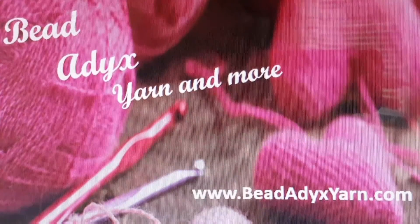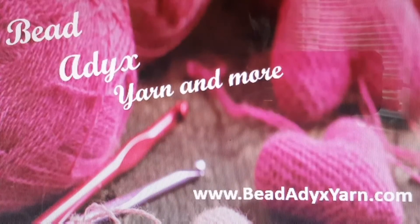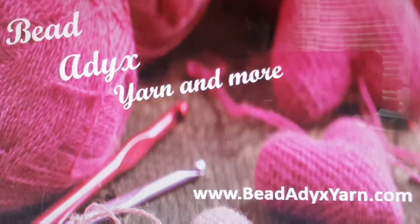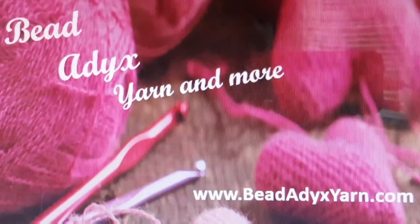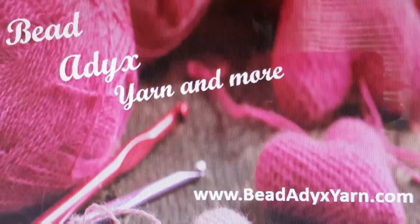Hi, Terry here with Bead Addicts Yarn. In this video we're going to be completing the final row for the bottom of our basic beginner bag and learn how to continue following up the sides. I hope you have all your supplies ready — let's get started.